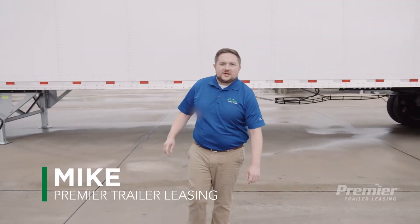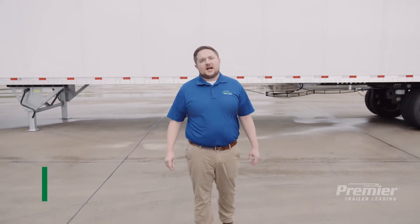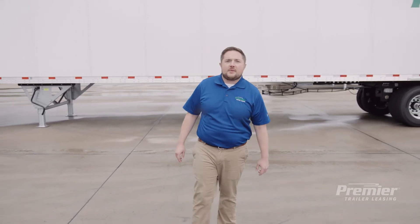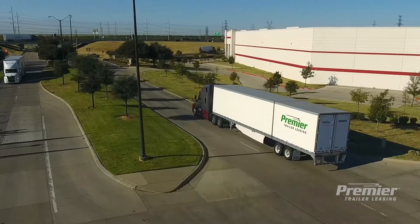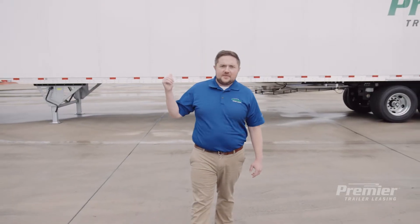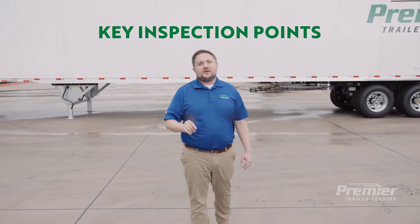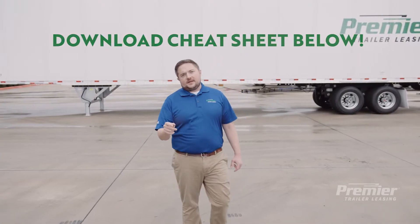Hi everyone, I'm Mike from Premier Trailer Leasing. We're always trying to find ways to make our customers' lives easier, so today we're going to be talking about our dry vans. We're going to go over some reasoning behind the design of the vans along with some key inspection points that will help keep your freight moving. As an added bonus, we've also created a nifty cheat sheet that you can download at the link.